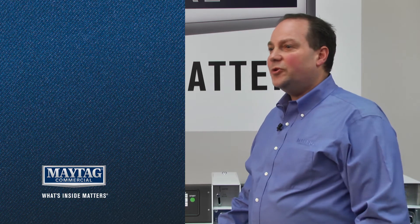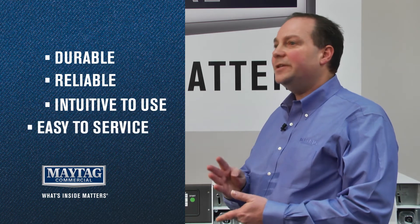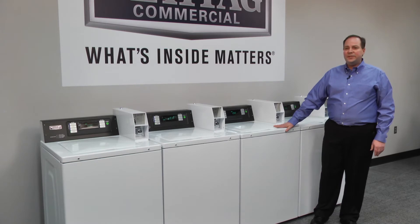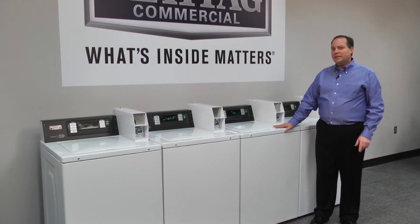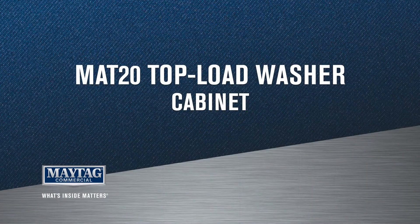So our machines are built to be durable, reliable, intuitive to use, and easy to service. We'll focus on a different feature of the MAT20 in each video. With that in mind, let's take a closer look at the industrial grade cabinet of the new Maytag MAT20 top load washer.